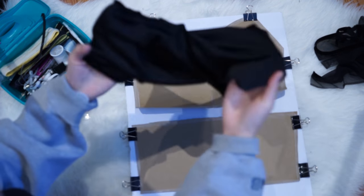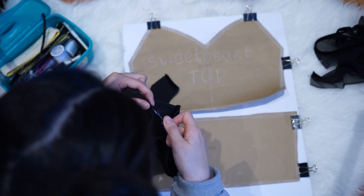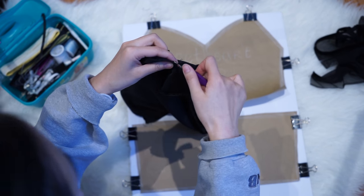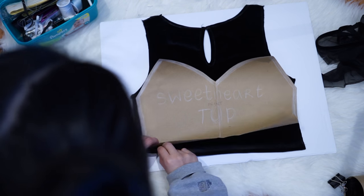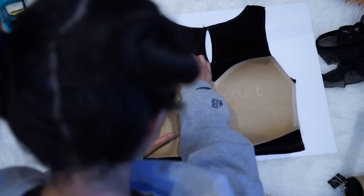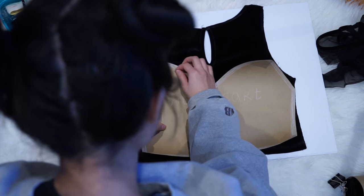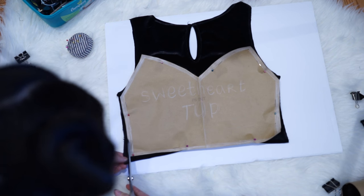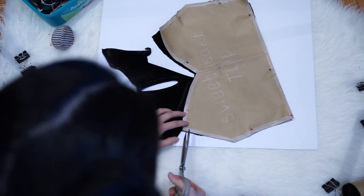I'm removing the seam from the back of my dress top, and I'm actually going to use that as my front because it has much more fabric than the back. The back of my set doesn't need that much fabric. I've pinned my pattern piece on the fabric to make it easier to cut out the shape — it's just much easier when you pin your prop on your fabric.